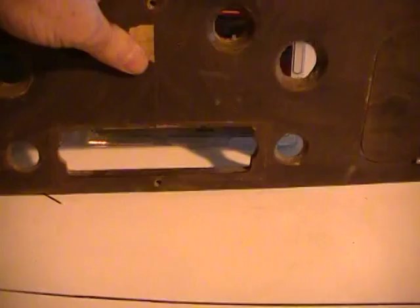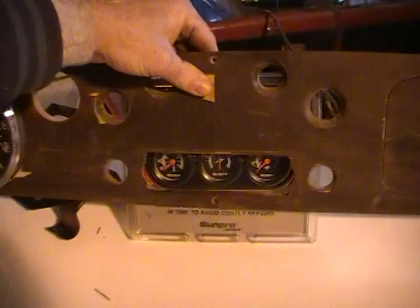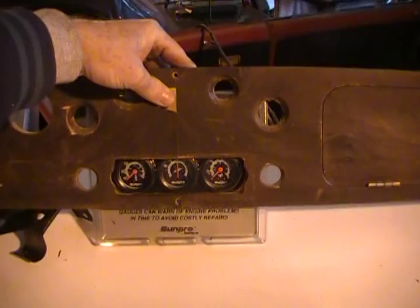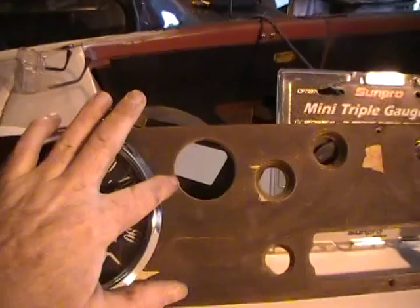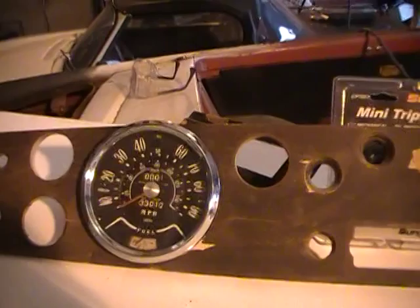Here is where the ashtray slash radio — whatever — goes. But I'm wanting to cram three gauges in it. I want to eliminate these little goobers, just have it flat there with just the speedometer. That's what I'm thinking.